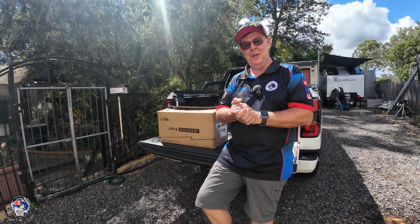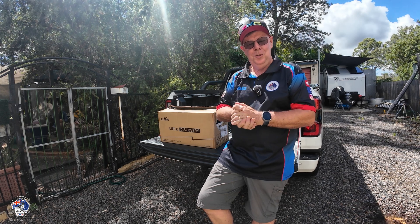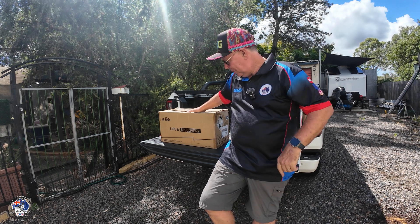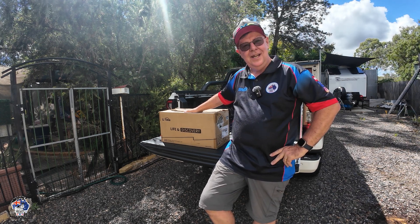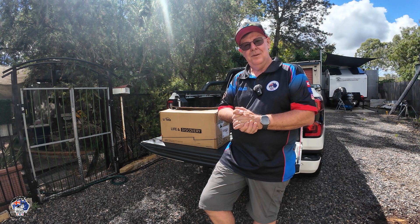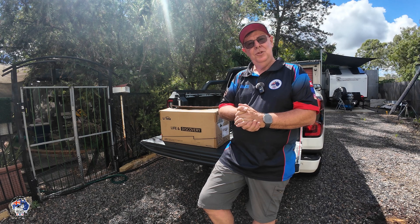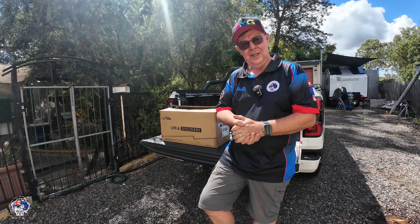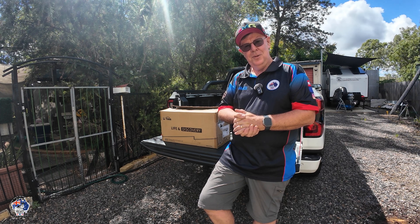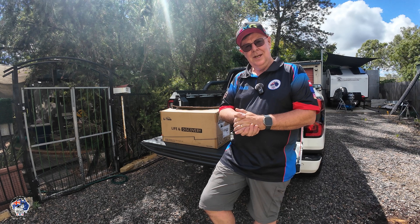Hey everyone, Steve here. Welcome to another video. I've got the tailgate down on the new Ford Ranger and I've got a parcel turn up from LiTime. They got in contact with me about a week before we decided to buy the new car and said how's your 200 amp hour lithium battery going that we sent out to you, and I told them that I had actually given it away to a mate.